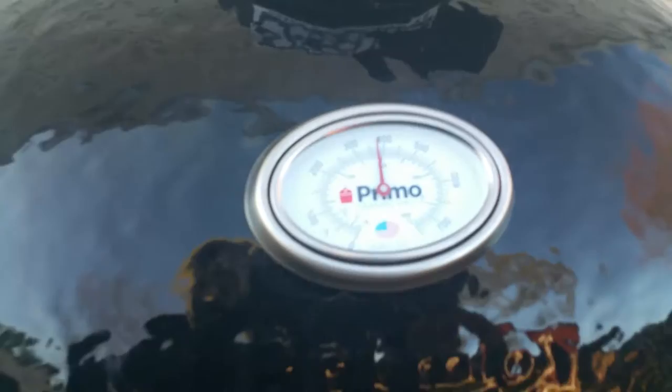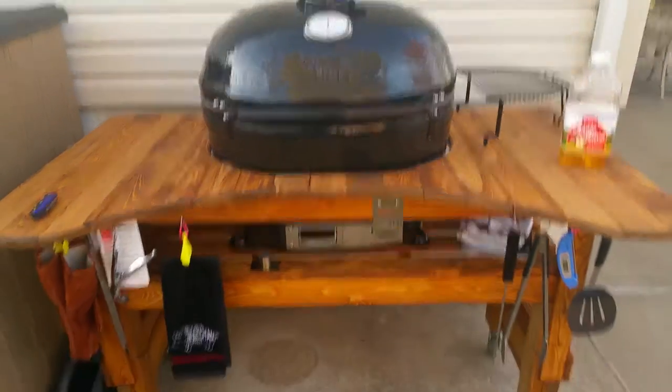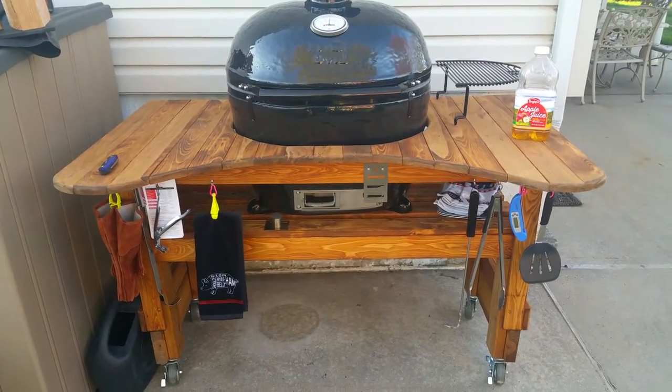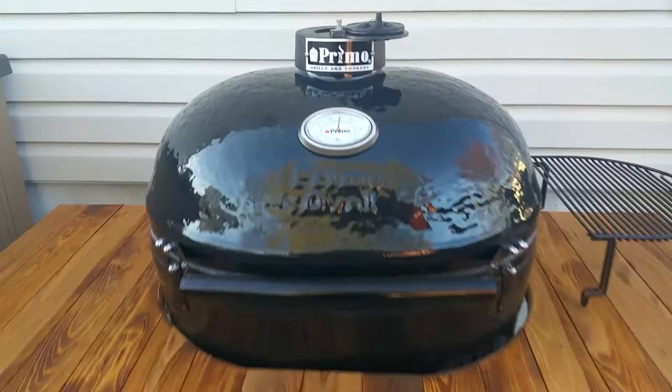Wow, look at the temperature — it went from 200 to 400 already, unbelievable! Thanks for watching. If you have any questions, reach out at reversesmoker@gmail.com. Thanks!